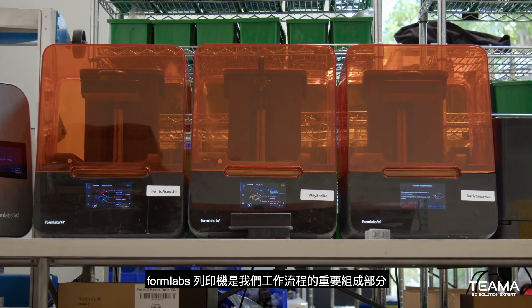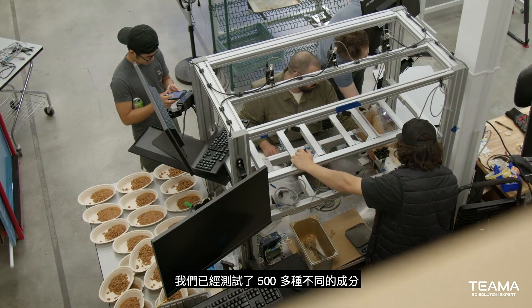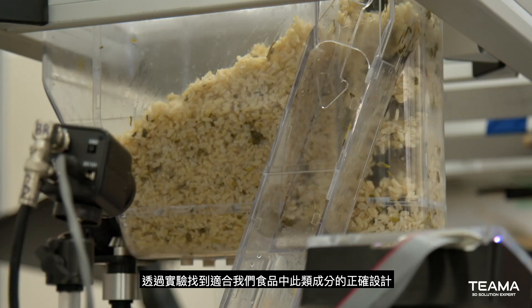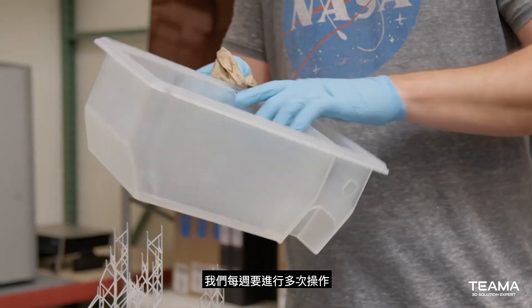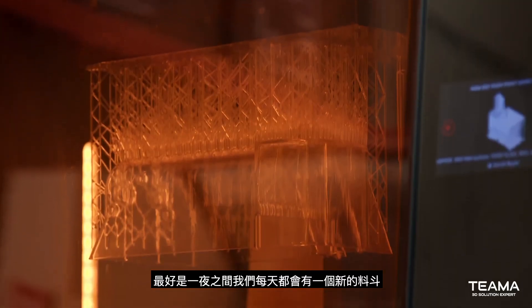Formlabs printers are an essential part of our workflow. We've tested over 500 different ingredients, experimentally finding the right design that works with each category of ingredient or food. Large format 3D printing has been critical. We go through many hopper iterations a week — as many as we can. Preferably overnight, we would have a new hopper every day.